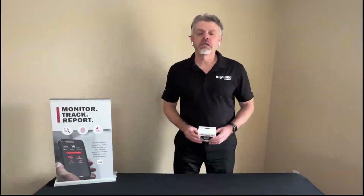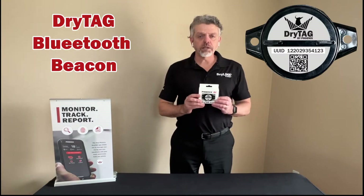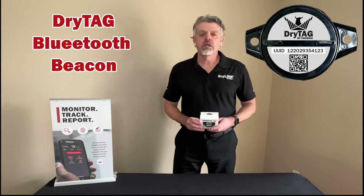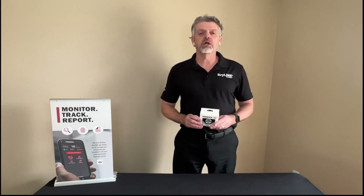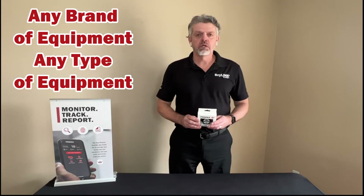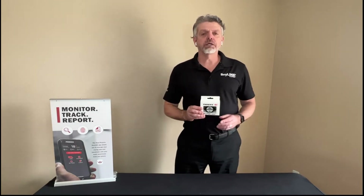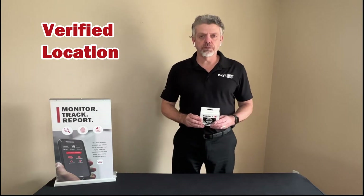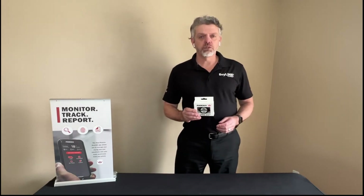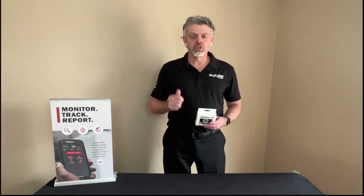Hi, I'm Aaron Heinem with Phoenix and I'm here today with the new DryTag, which is part of the DryLink ecosystem of connected products. This DryTag can be used on not only any brand of equipment but any type of equipment. This is not only an asset tracking beacon but it also gives you verified location information, as every time this beacon talks to a phone it sends the GPS coordinates of the phone and the serial number of the unit it's attached to to the cloud.